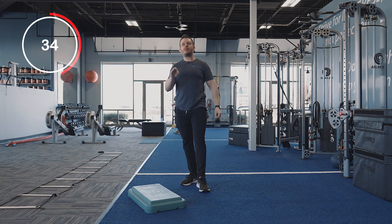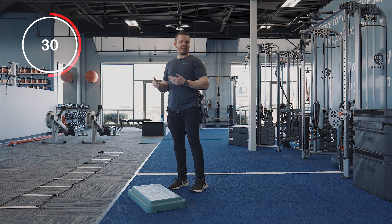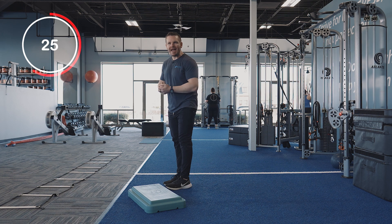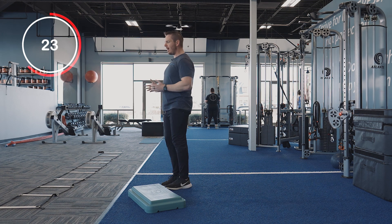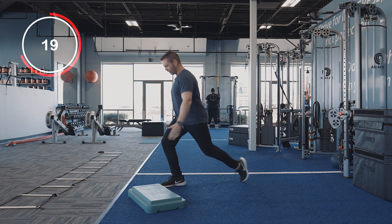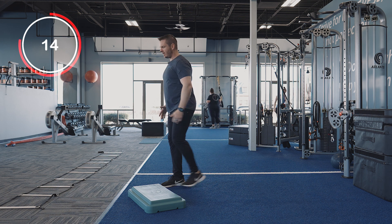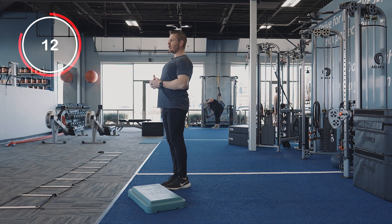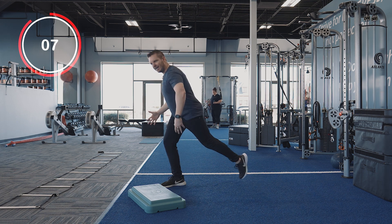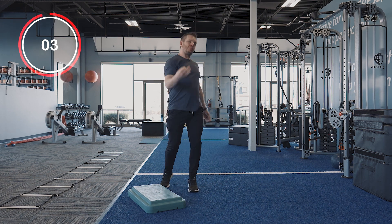The second variation is something that is a little bit better for someone that might have some knee limitations. You're going to have more of a straight back leg. So when you step backwards on that reverse lunge, instead of bending the back knee all the way down, you're going to keep that leg a little more straight. Just a different variation — you're still working the legs, but not bending that back knee nearly as much, so it's a little better for the knees.